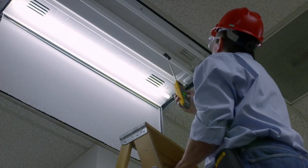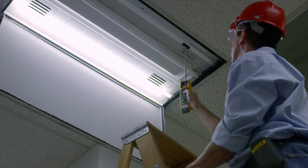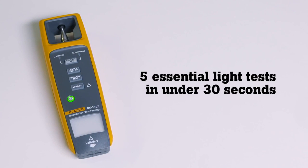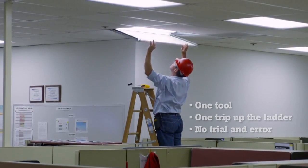Take the trial and error out of fluorescent light testing with the new Fluke 1000 FLT Fluorescent Light Tester, the only tool that performs all 5 essential lighting tests in under 30 seconds. One tool, one trip up the ladder, and no trial and error.